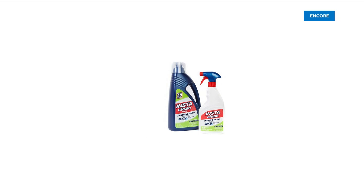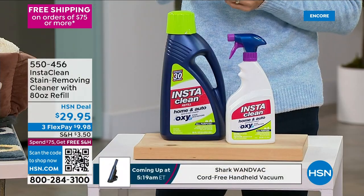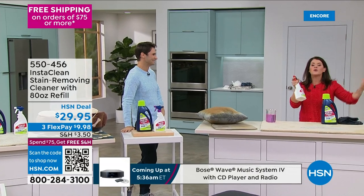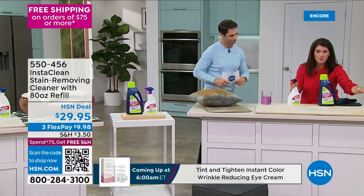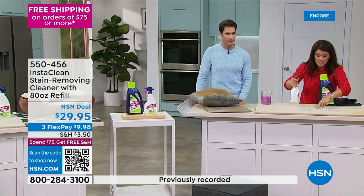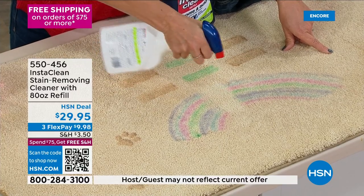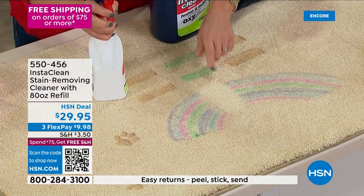Next up is Insta Clean stain remover — a 32-ounce spray bottle plus 80 ounces to refill it, at $29.95. Jenny Bond is here to demonstrate. Jenny has a plethora of messes on the carpet including permanent marker. There's no bleach or chlorine, no mixing or measuring. You simply spray it and walk away — it works on permanent marker, chalk, paint, caulking, latex paint, and used motor oil.